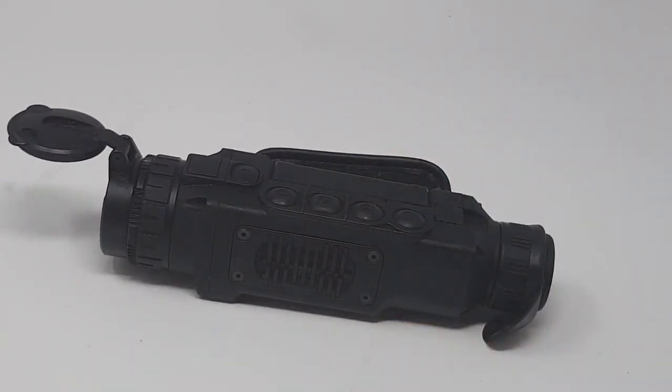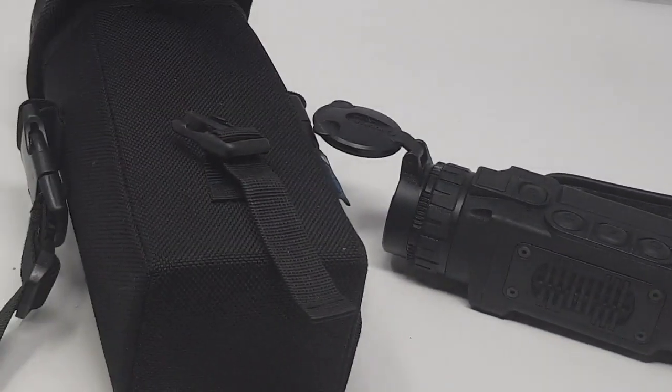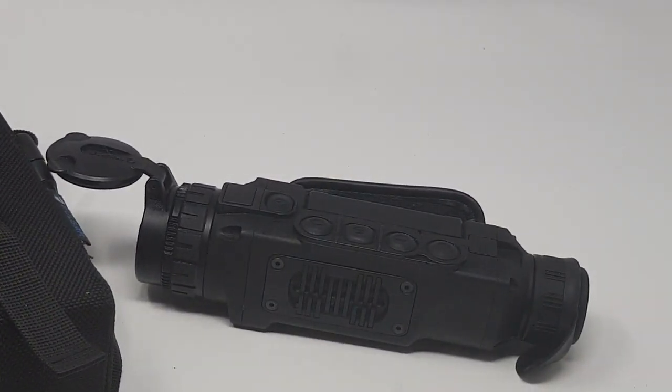This is my Pulsar thermal unit — the XQ38F. It's got a bit of moisture on it coming in from the cold. I use this a lot for foxing and also for counting deer, spotting deer, counting pheasants, and various other day-to-day duties — even finding rabbits for shooting with a .22. A lot of guys are moving to thermal now especially for spotting and it's become a big deal. It comes with a nice little carry case that's supposed to keep it dry — though I'm not sure it always manages that. You can record, stream, and do various other things with it.